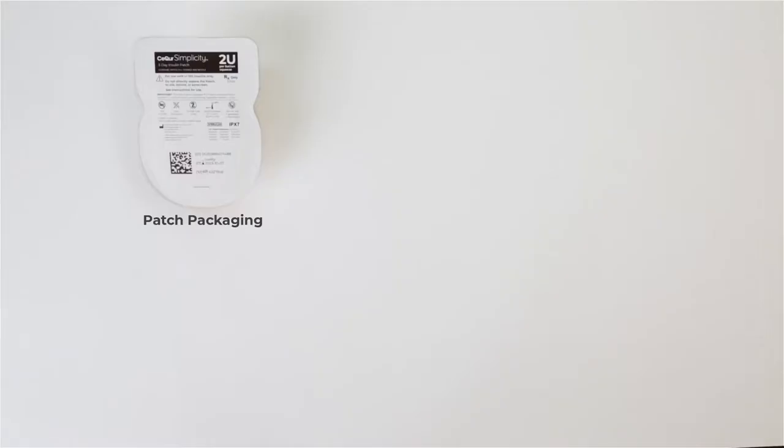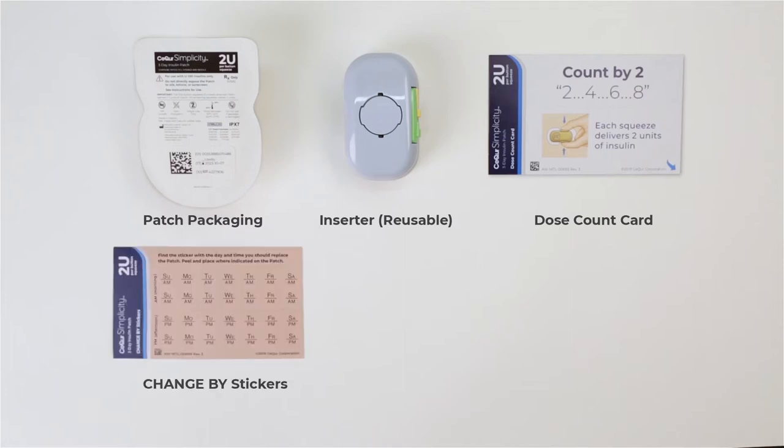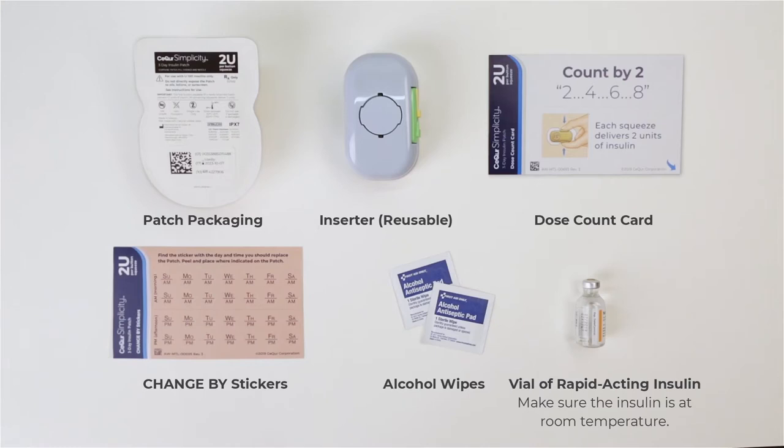Let's get started. Gather the supplies needed to prepare the patch: a package with the patch, fill syringe, and needle; the inserter, which is reusable; dose count card; change-by stickers; alcohol wipes; and a vial of Humalog or Novolog Rapid Acting Insulin.